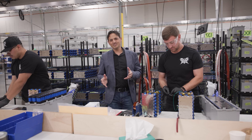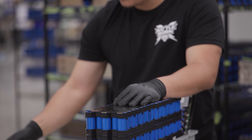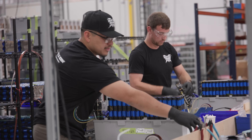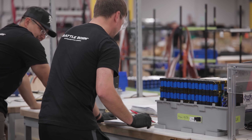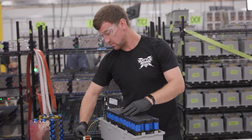Our big batteries, like the patented GC3 that we're assembling on this line here, are made in pretty much the same way but on a larger scale. The GC3 has 320 cells and it really packs a punch at 300 continuous amps, so the battery management system is designed to deliver a lot more current.